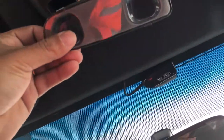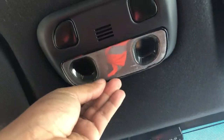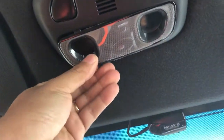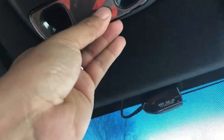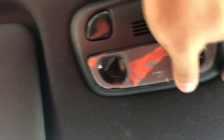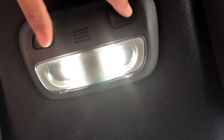Now put the plastic cover back on — there are little tabs here. They just slide right in like that. Push it in and it should click. Give it a little force and there we go. They're looking good.